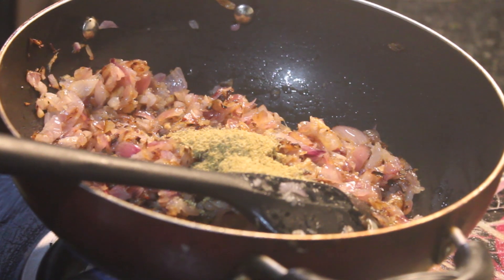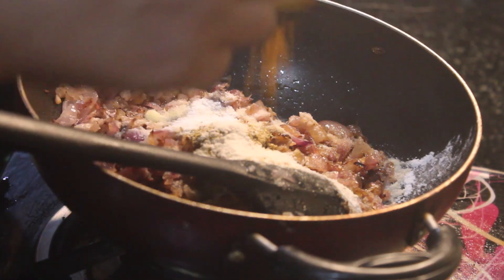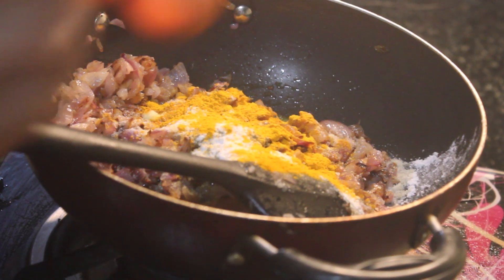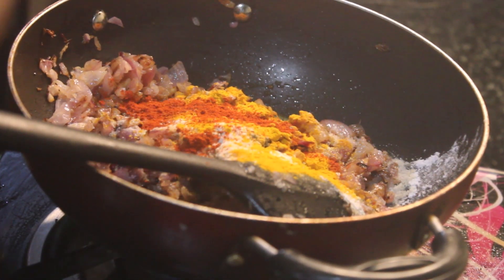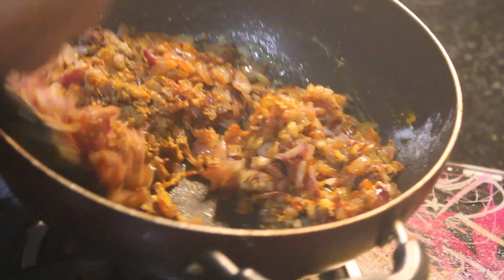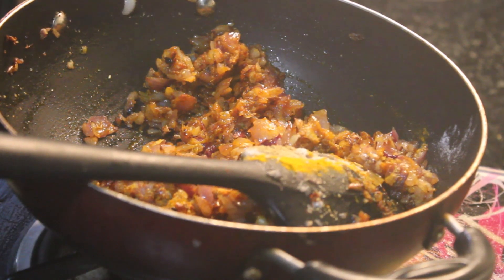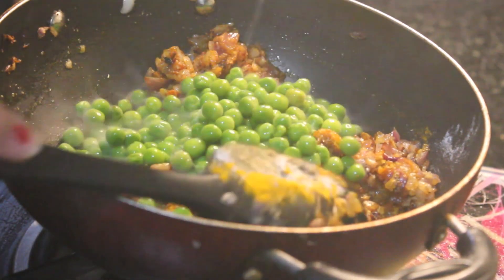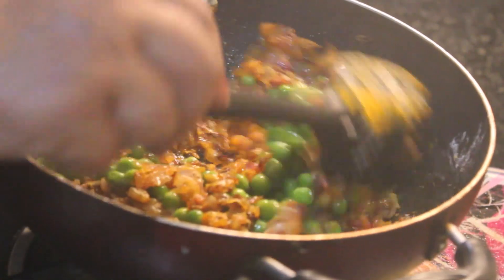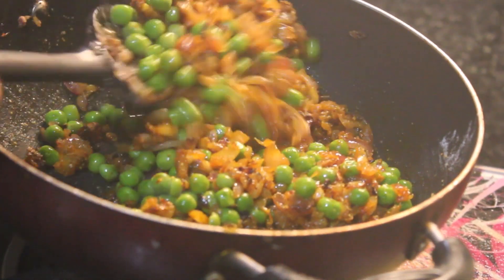Add some salt. Also add other spices as needed. Wash the ingredients properly and then add them to the butter.